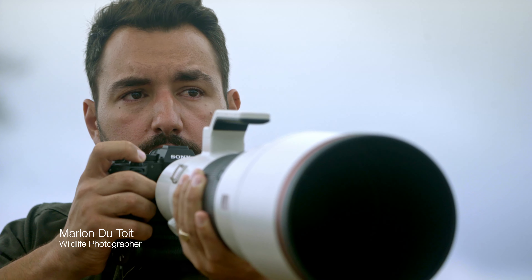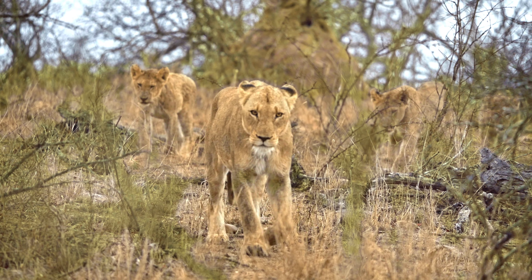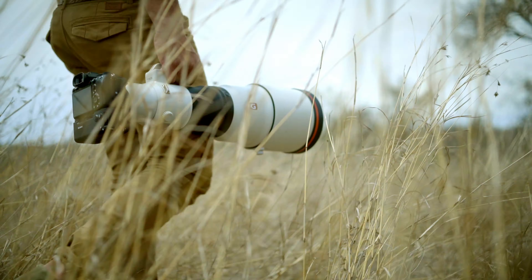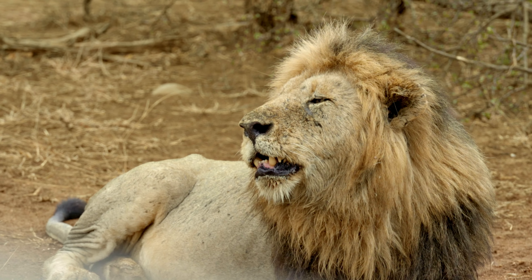My name is Marlon Datoy and I'm a professional wildlife photographer. After two decades of experience in the field, I've learned that not only understanding your subject, but also being equipped with the best gear can give you incredible wildlife images.